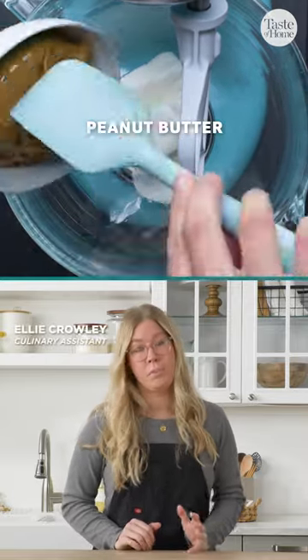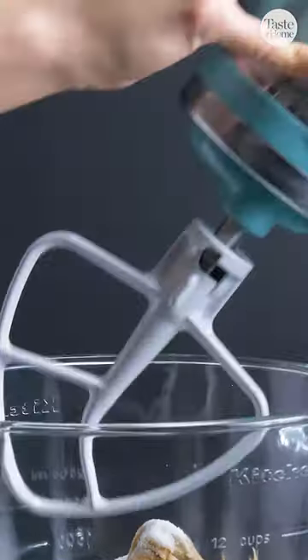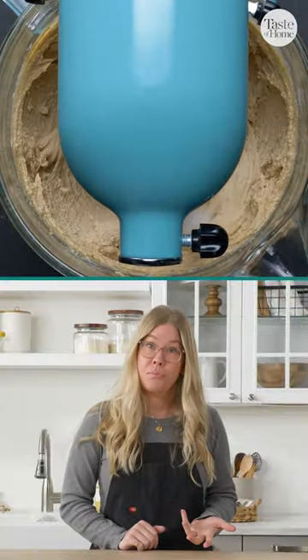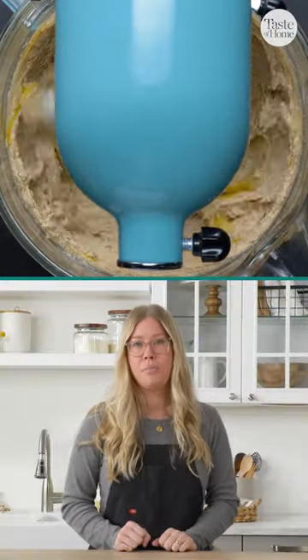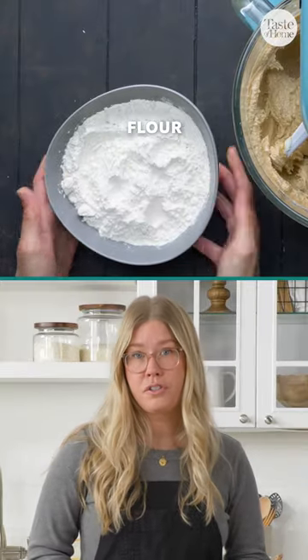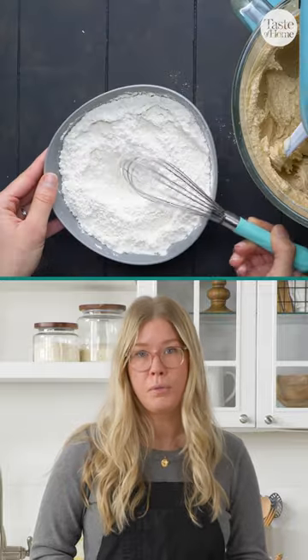Since this recipe is mostly staple ingredients that you likely have on hand, it's okay to splurge a little bit on the peanut butter and get a good quality peanut butter. Natural peanut butter is going to give you that really intense peanut butter flavor, which we really like. You can also play around with the texture — crunchy peanut butter is a great substitute instead of always using smooth peanut butter.